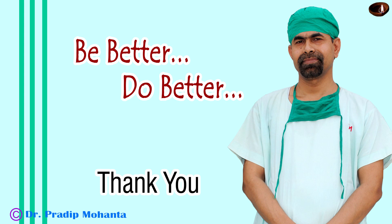Thank you very much for watching. After watching this video, I hope you will be able to do rhexis with utrata forceps.